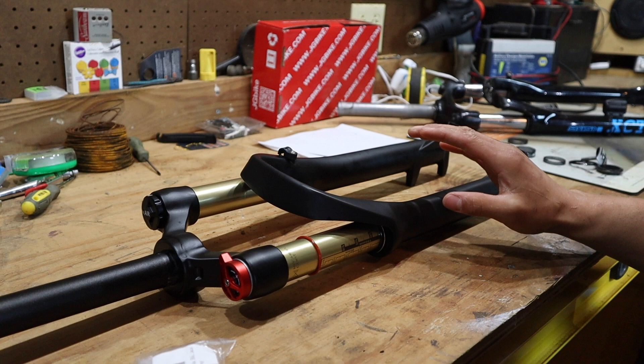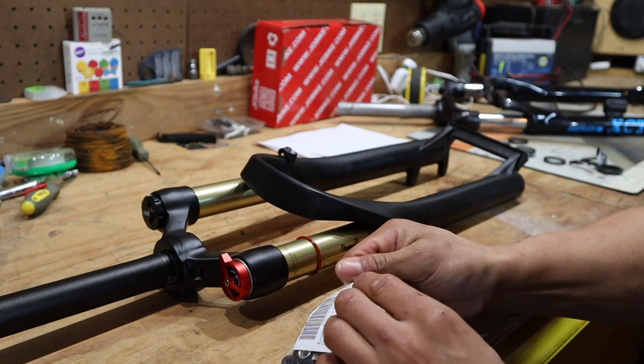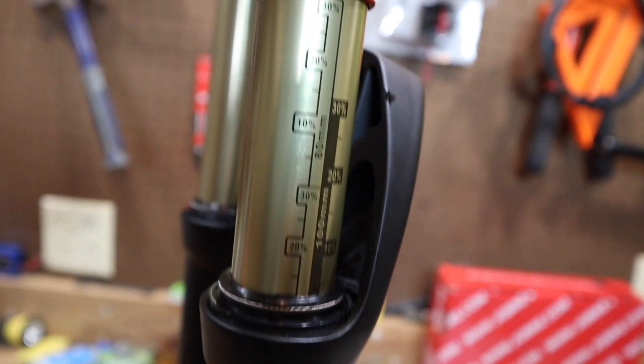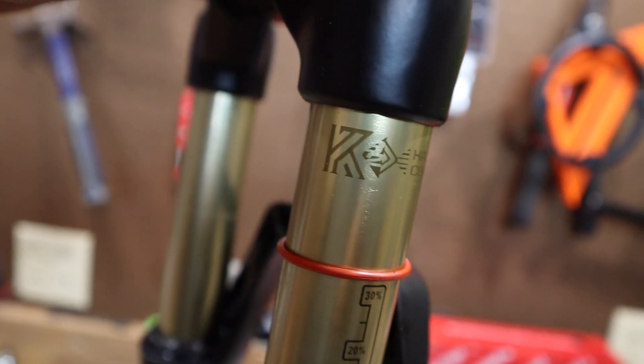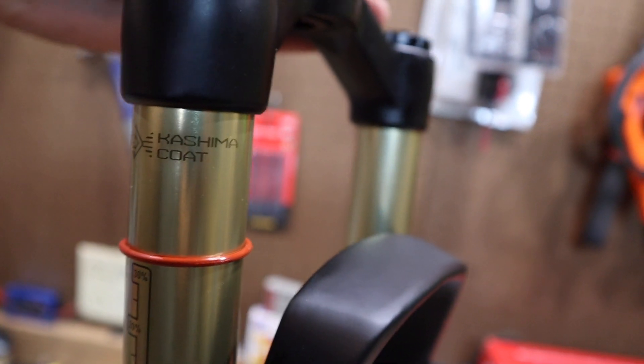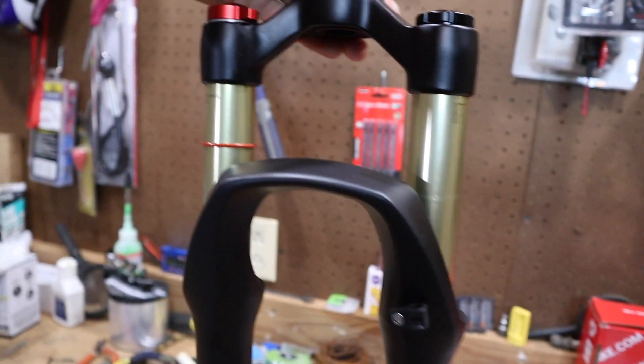I want to make sure I am trying to upgrade the most I can in a budget-friendly way and not just overshoot it and get the highest, most expensive fork out there. The forks I got were a little over $120 after tax and I got them on Amazon.